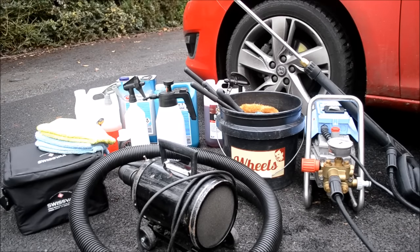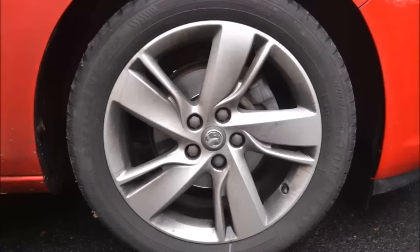I've put links in the description to UK stockists for the products in today's video. Wheels, tyres and arches are the dirtiest areas on a vehicle. This dirt contains metal particles released by the brakes, and also general dirt, grit and grime from the road.